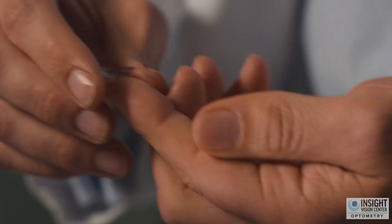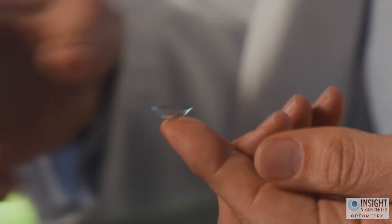Fortunately, we were able to explain how to make a crease on the pointer finger at the edge of a table, and then place the scleral lens into the eye using just one finger.